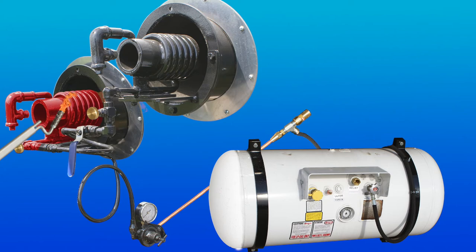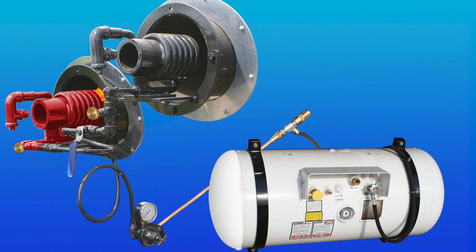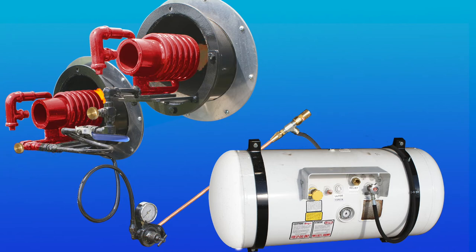With the lower burner ignited, adjust the lower burner valve to increase the flame. When using the upper burner, first open the upper burner shutoff valve. Insert the burner torch in the upper flue. Adjust the upper burner valve to increase flame.